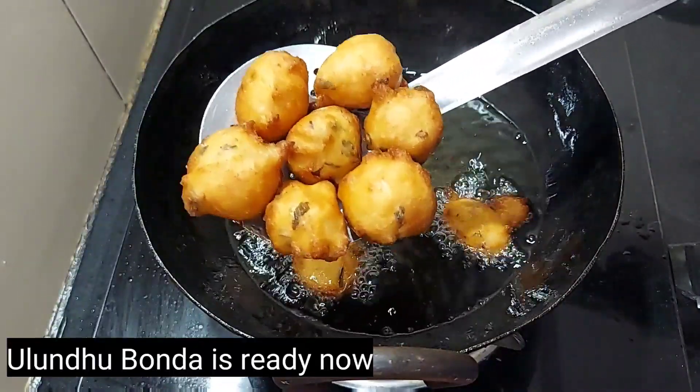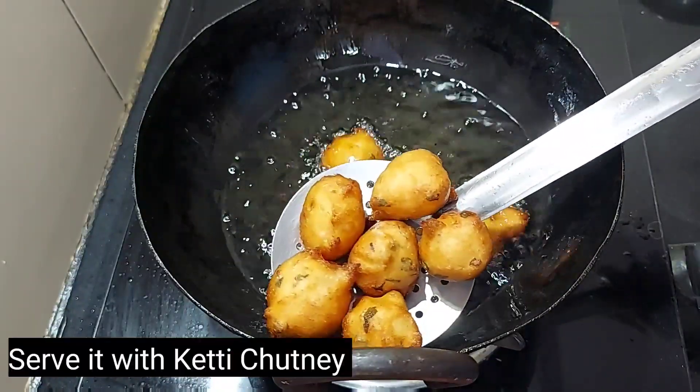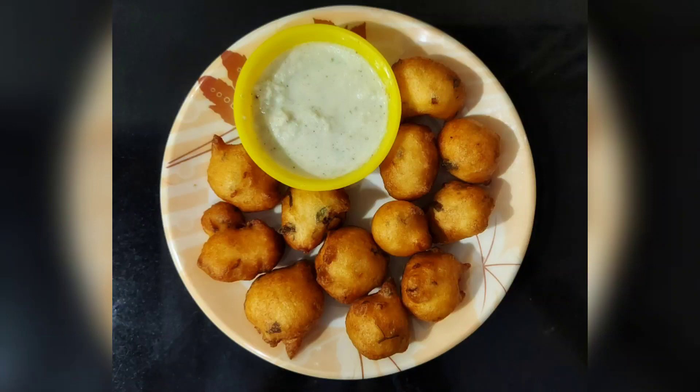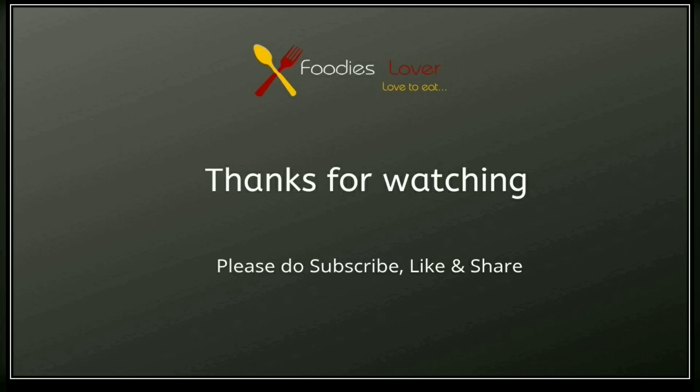Let's see what this is in the pan. Let's try the recipe. If you like this video, please like, share and subscribe. Click the bell icon so that you will see the notifications. Thanks for watching. Stay tuned.